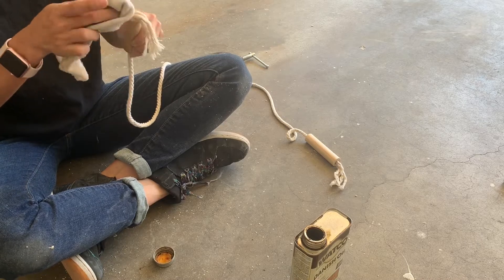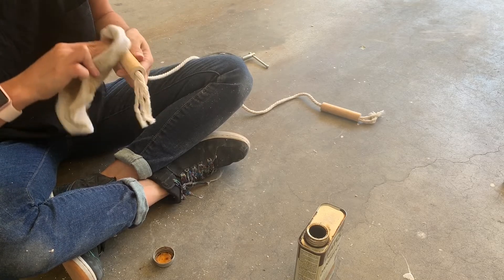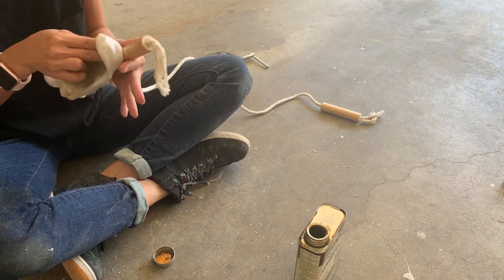Also, this step is completely optional. You don't have to do this — you can just leave it as is. As long as you sanded everything really finely, you don't really need to finish it off.